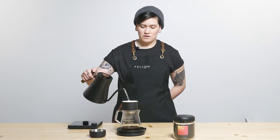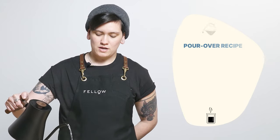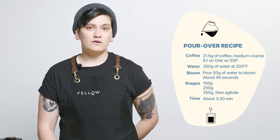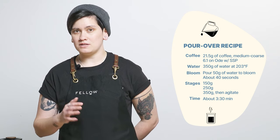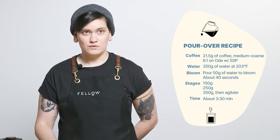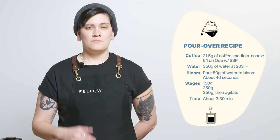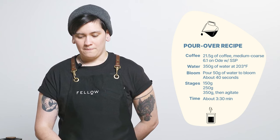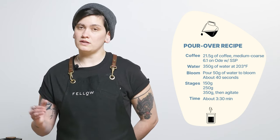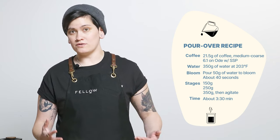Before I get into more of why this coffee is so delicious, I'm going to tell you how I'm brewing it. I'm using 21.5 grams of coffee in to 350 grams out — a slightly different ratio than I normally use. Usually I'm at 22 grams, but I took 0.5 grams off. I'm brewing at 203 degrees Fahrenheit, a little bit cooler than my standard 205 degrees.